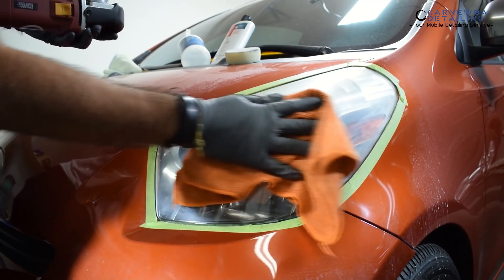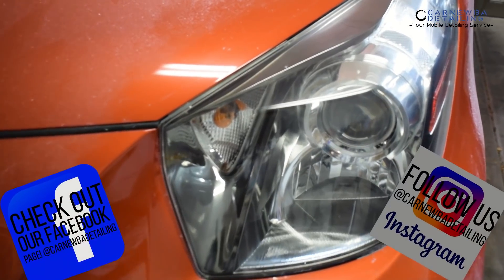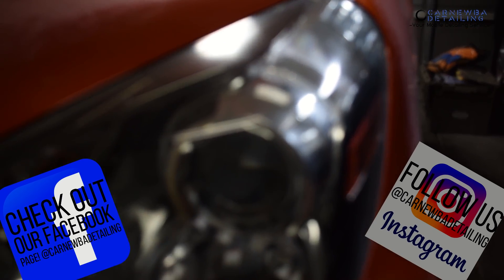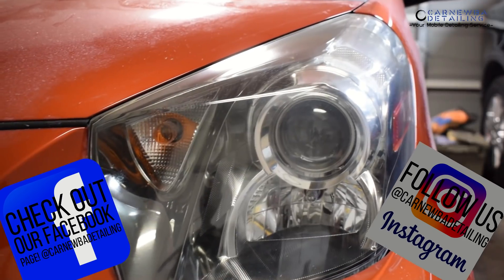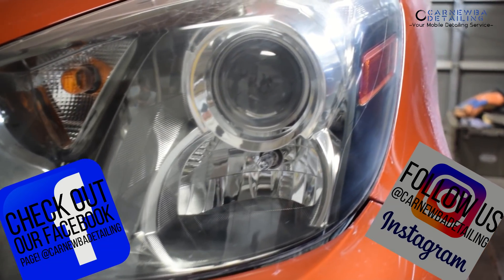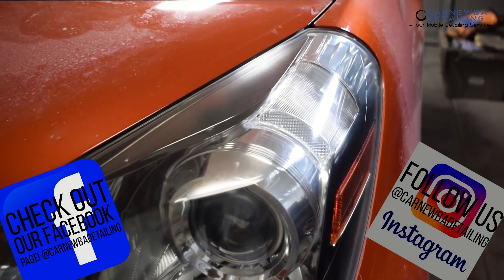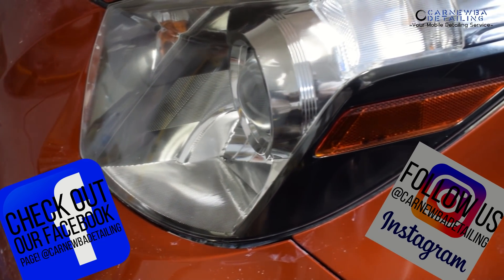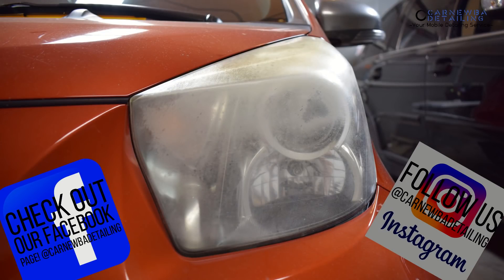That pretty much wraps up the restoration process. Now, to go ahead and protect these headlights after you restore them, you can use anything from a sealant to ceramic coating to actually applying clear coat again. I personally use ceramic coatings — I think that's the best option. They last a few years just like a clear coat does, but they're much easier to apply. And as you can see, amazing results just from a few minutes on these headlights.